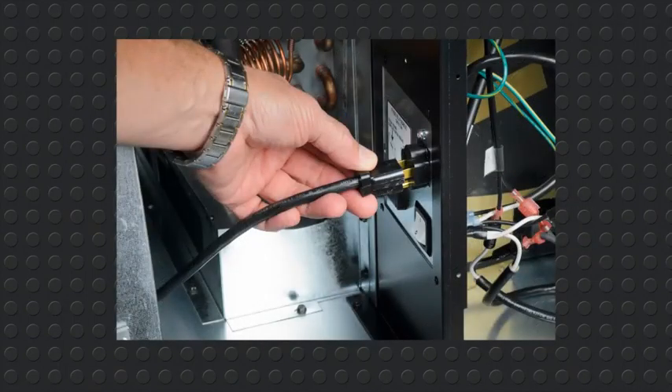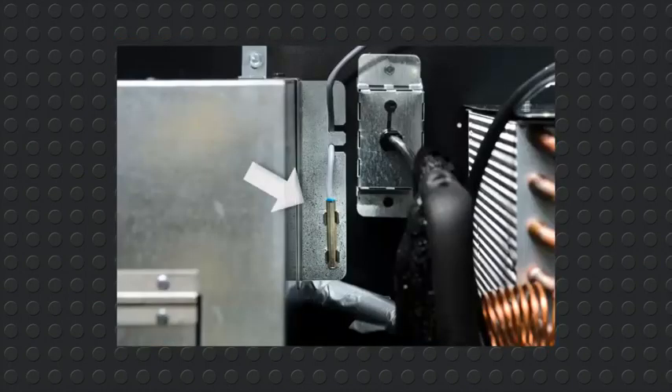Unplug the chiller above the on-off switch to the right of the fuse box. Remove the temp sensor hooked on the bracket on the right side of the chiller housing. Disengage the probe from the two clips holding the sensor in place.